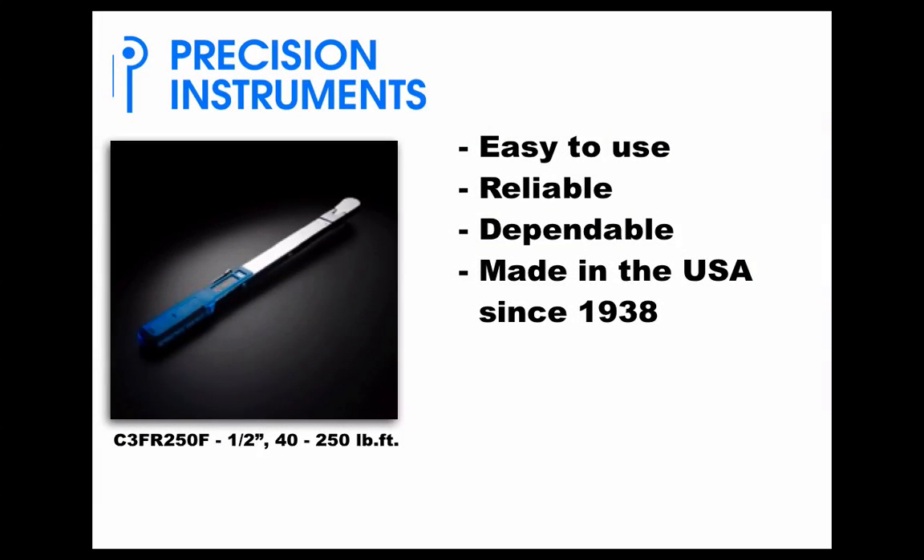Precision Instruments torque wrenches — easy to use, reliable, and dependable. Made in the United States since 1938. Ask your distributor for more information today.